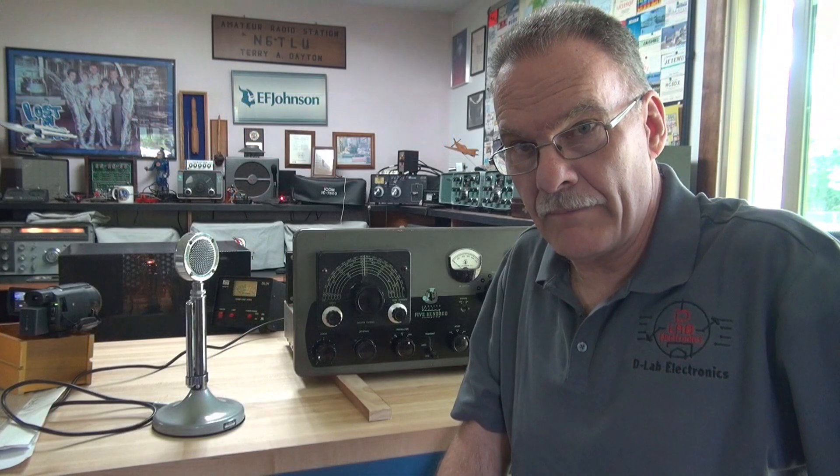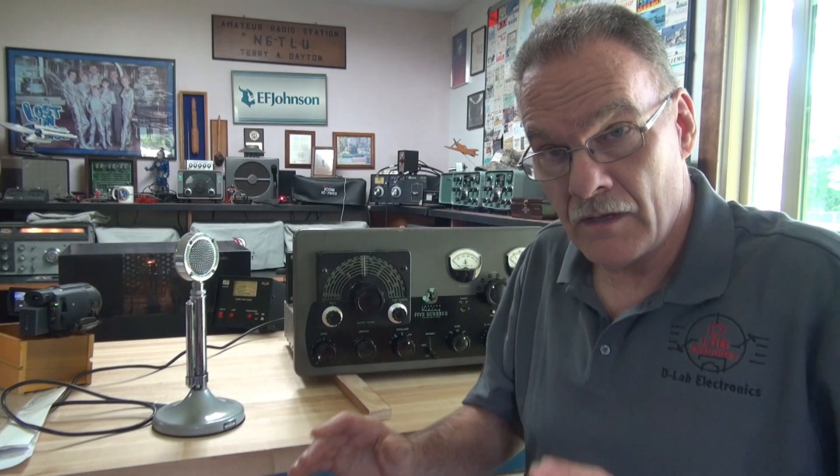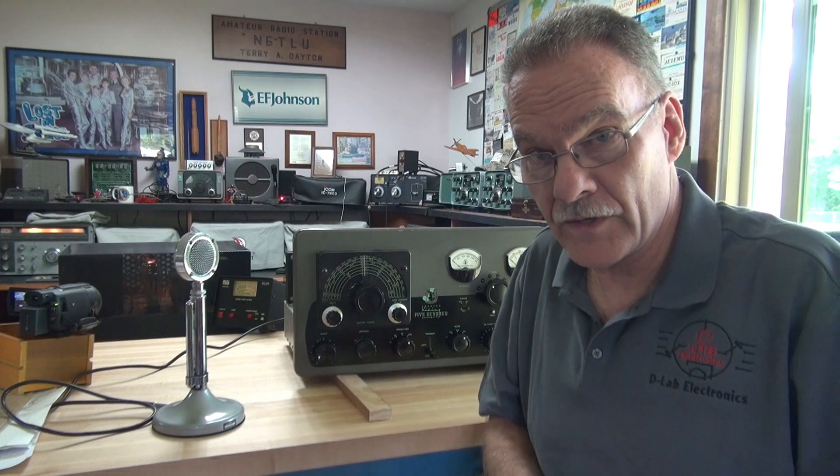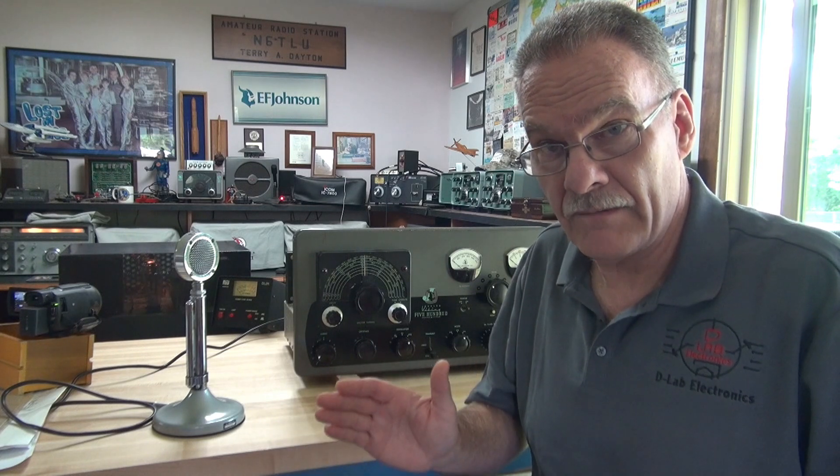Welcome to D-Lab everybody. I've got my new global industrial workbench set up and the first radio on the bench is a Johnson 500 transmitter. It came up here with no output. I've resolved the issues — now it's time to do a test.